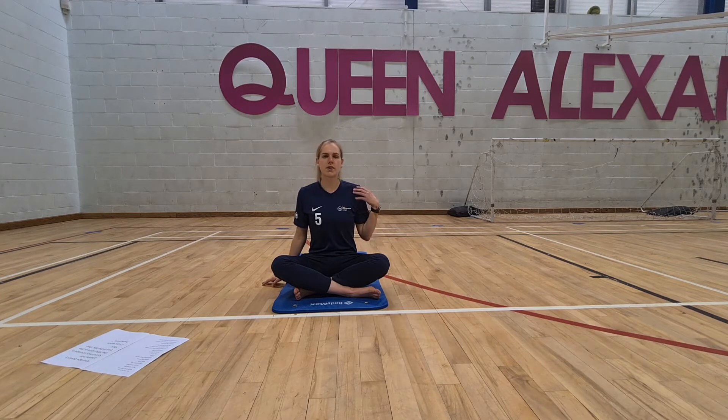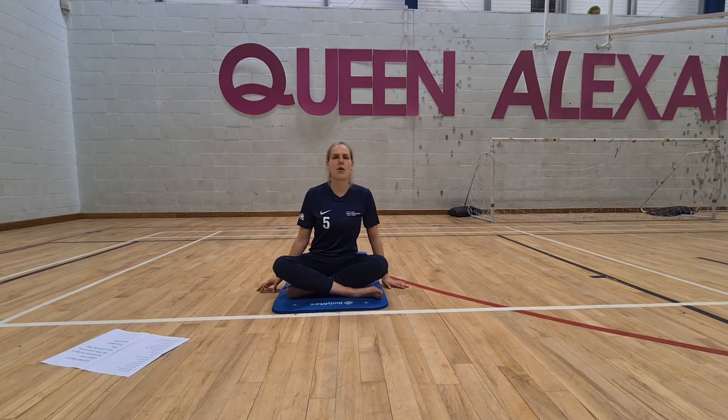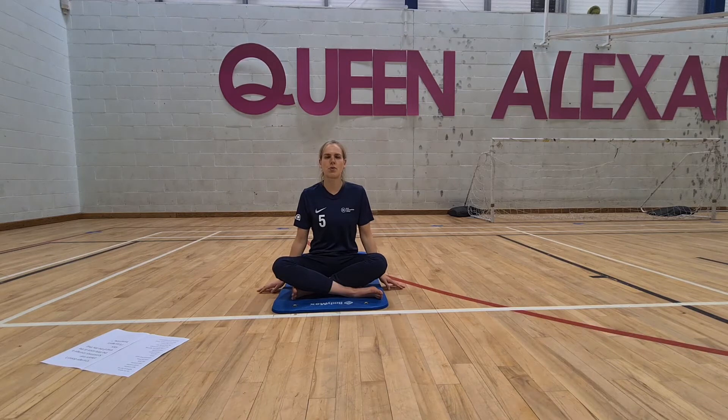Gently bring the neck back to the middle, and go left ear to left shoulder. You might find that you're a bit tighter on one side — again, that's perfectly normal. Grab the right shoulder with the right hand, keeping the spine nice and long, sitting upright. Gently bring the neck back to centre. We need to be really careful with our neck — looking after ourselves is obviously super important.